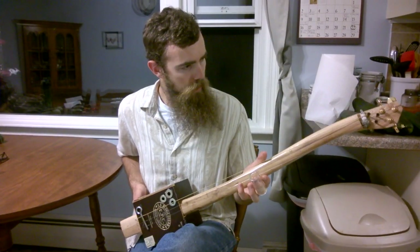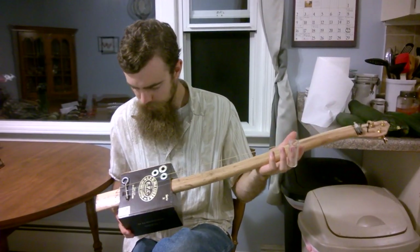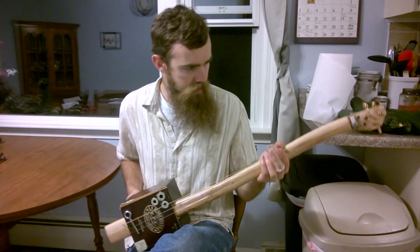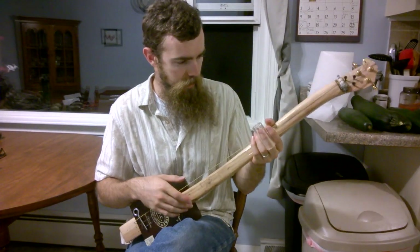This is a new cigar box guitar that I made from all kinds of fun things: some screws, some washers, some picture hangers, a spark plug, some sheetrock screws, some old Yamaha tuning pegs, and an axe handle.